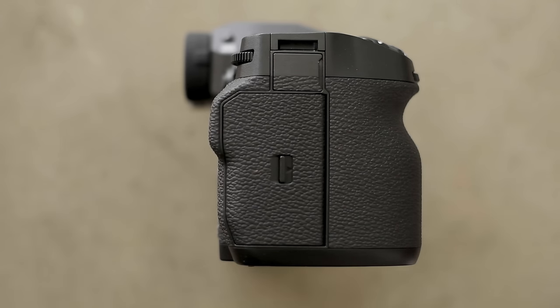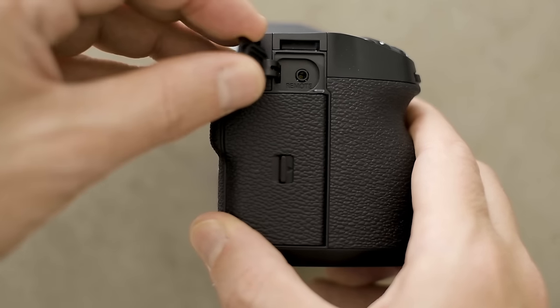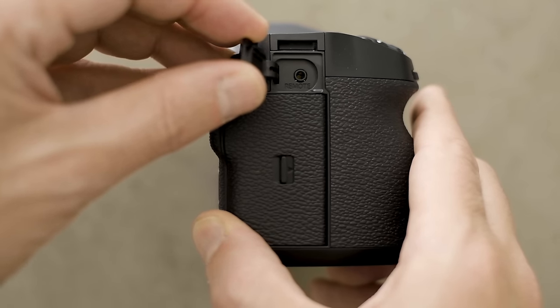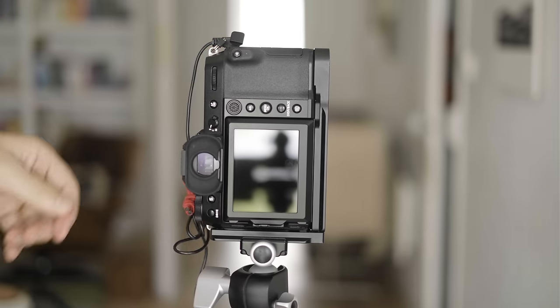One other thing worth noting for people who shoot on a tripod with an L-bracket: Fuji have moved the remote control connector to the same side as the battery. This means that when you have an L-bracket fitted, you can now plug the remote control in — before, the remote was on the side where the L-bracket connected with the tripod, making it absolutely impossible to use. For me, that's a really nice touch.